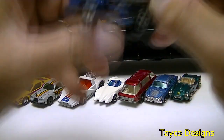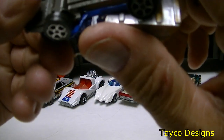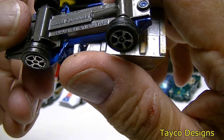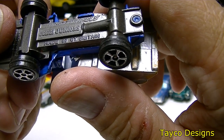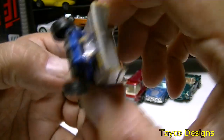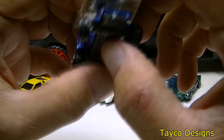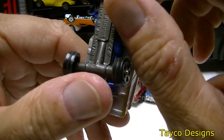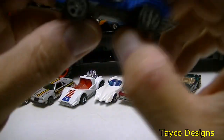This one has a plastic bed with a metal body — Corgi Juniors, made in Great Britain. It says Whiz Wheelies on top. The tires are kind of jacked up — not really the tires I would like on a dump truck anyway. Not sure what I'm going to do with this one.